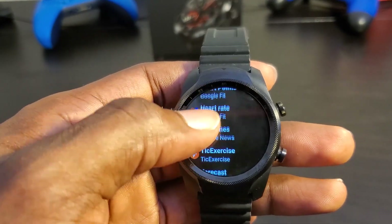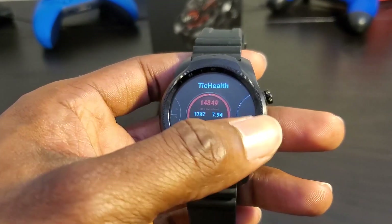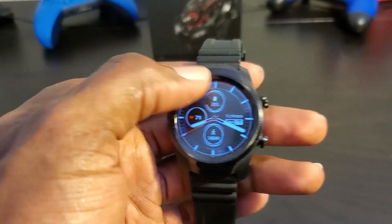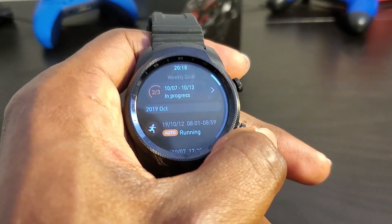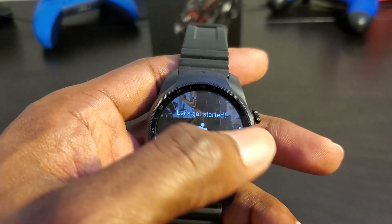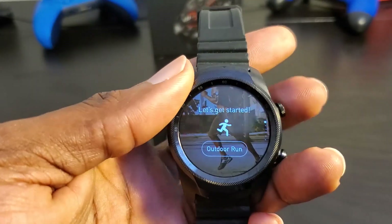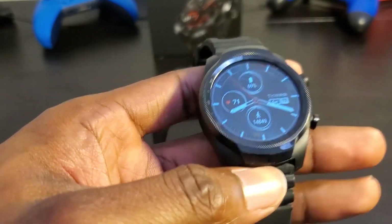The top button is your back button, and the bottom button launches TicHealth where you can start a workout. The bottom button is essentially the home button. So that's a brief walkthrough of the device — now let's go over things I like about it.